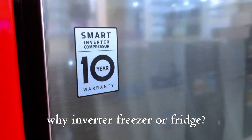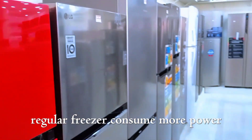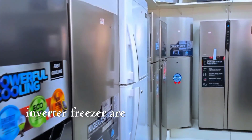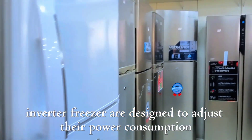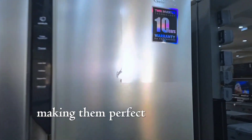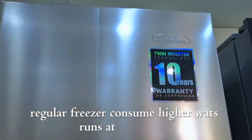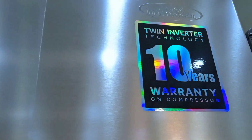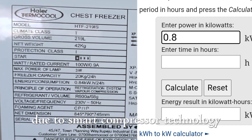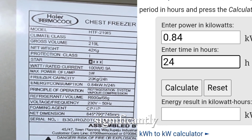Why an inverter freezer or fridge? Regular freezers consume more power because they are not designed for energy efficiency. However, inverter freezers are designed to adjust their power consumption based on the cooling demand. This means they consume less energy, making them perfect for use with solar systems. Regular freezers run at full power continuously, while inverter freezers consume 30% to 50% less power due to smart compressor technology, significantly reducing the load on your solar system.